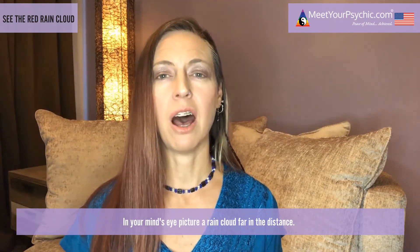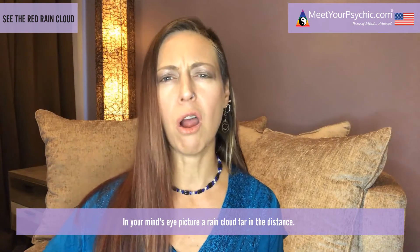In your mind's eye, picture a rain cloud far in the distance. As the cloud begins to float towards you, you can feel the excitement, the refreshment, the healing energy that is on its way towards you. Take a deep breath in, hold, and release, remembering that you are safe and secure.